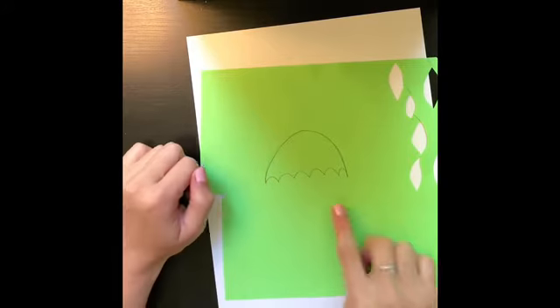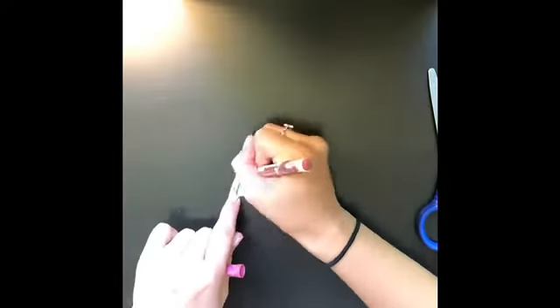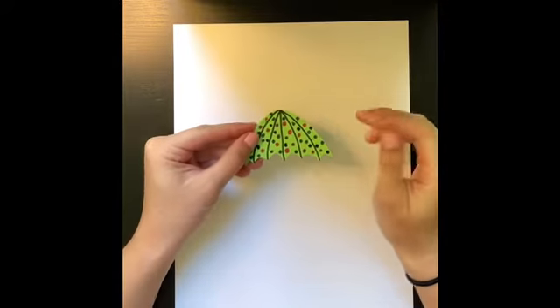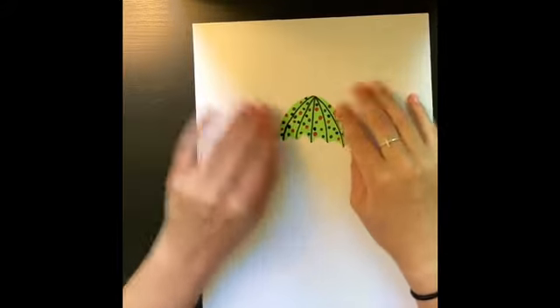I'm going to go ahead and cut this out. Now that I've cut out my umbrella, I went ahead and added some designs and a pattern to it as well, just to kind of give it some color. So that'll be my umbrella.